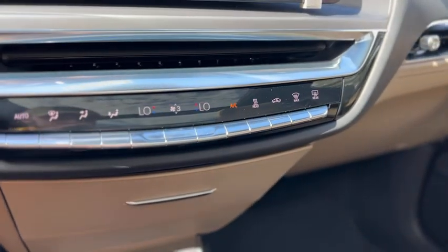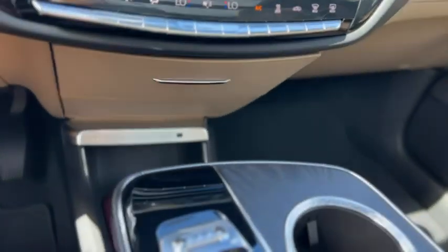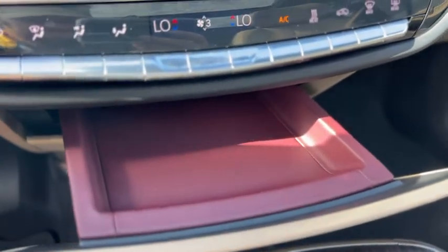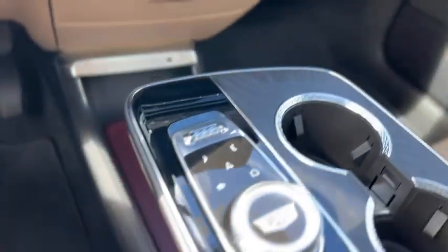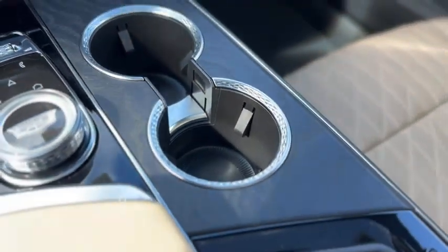Down below that, you've got your dual zone climate controls. There's a little storage cubby right here. It does have red accents on the seats as well as the trays. USB port and storage down there. More radio controls right here with the knob, cup holders, and there's also a wireless charger in here along with a USB port.